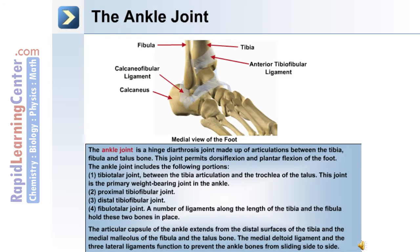The ankle joint is a hinge diarthrosis joint made up of articulations between the tibia, fibula, and talus bones. This joint permits dorsiflexion and plantarflexion of the foot. The ankle joint includes the following portions: 1. The tibiotalar joint, between the tibia and the trochlea of the talus, which is the primary weight-bearing joint of the ankle.